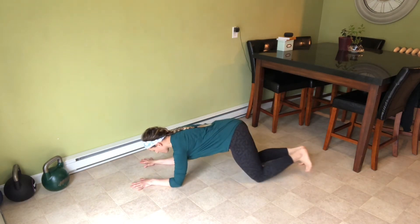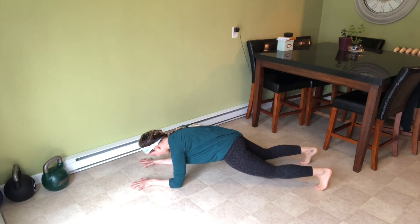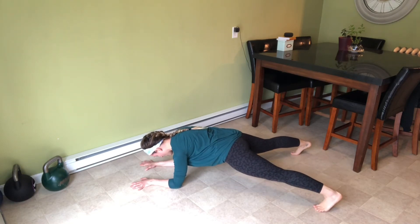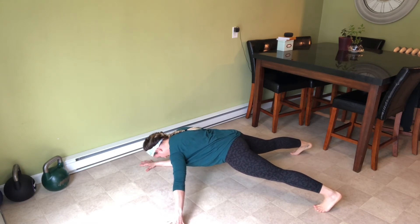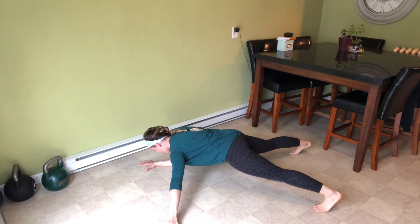Start on your forearms and knees and tuck your pelvis. From there, you're going to pick your legs up and get them a little bit wider than usual. I'm going to take my left hand and reach it out to the side like a kickstand. From there, my core is tight, I keep my pelvis square to the ground and I hold it.